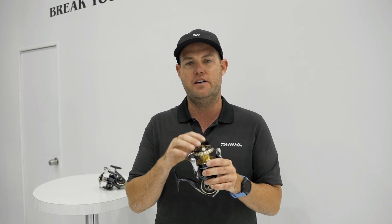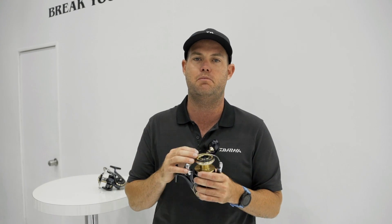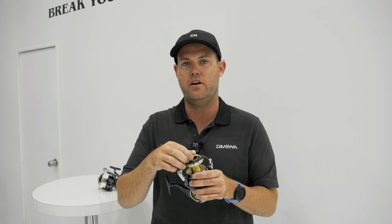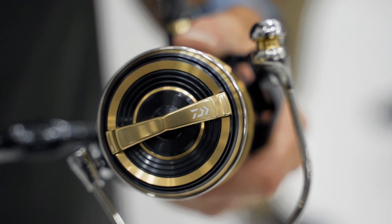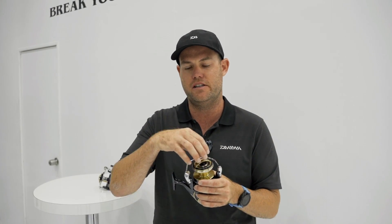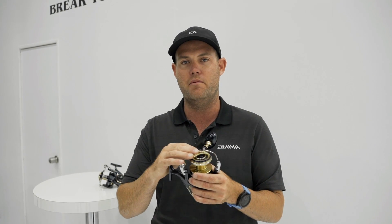Another major difference is it's got the radiation drag knob. The previous Saltigas — only the Expeditions had the radiation drag knob. This one is 40% larger than the Expedition. It's designed to act as a heat sink, taking heat away from the drag and keeping your drag performing flawlessly.